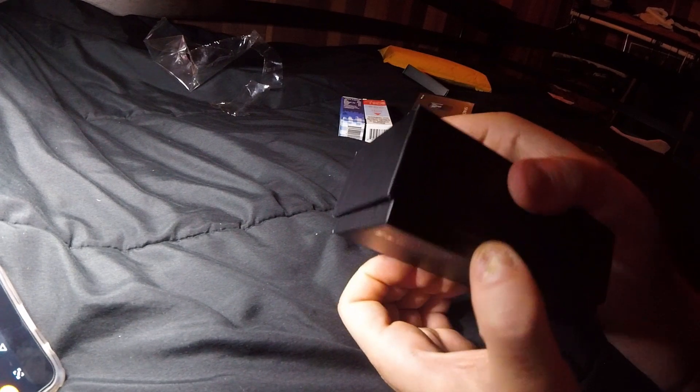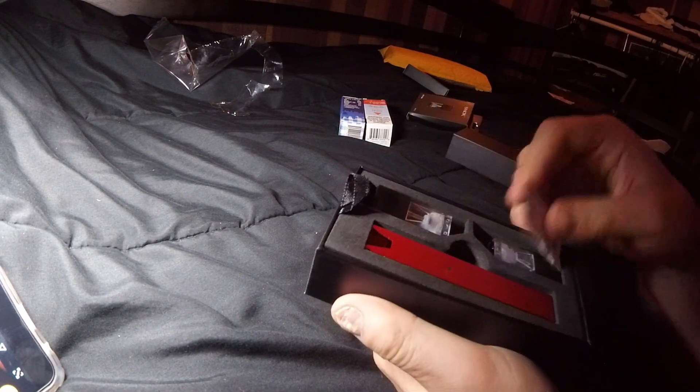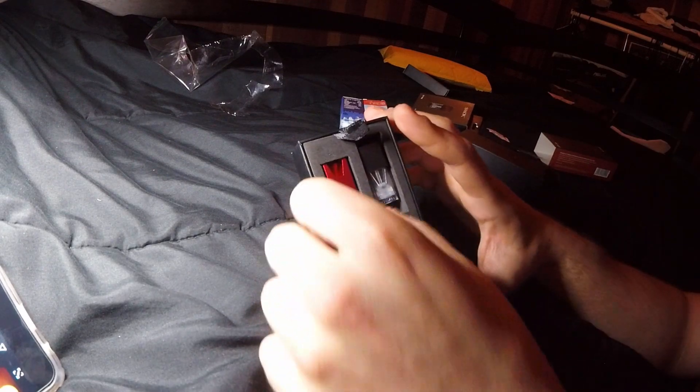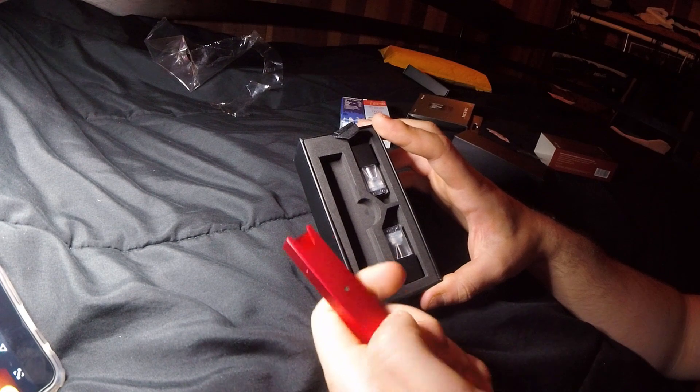Smok really does get a bad reputation in the vaping community for a reason, but I don't know, I love the products. So we have a red Smok device — pretty neat looking.